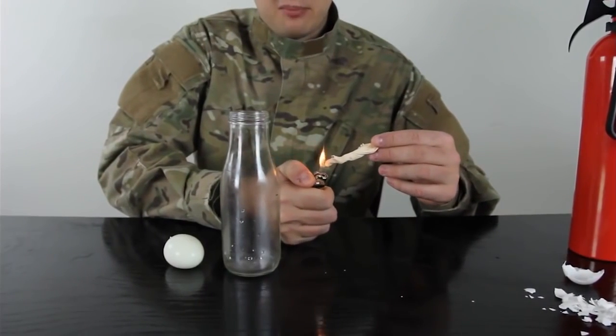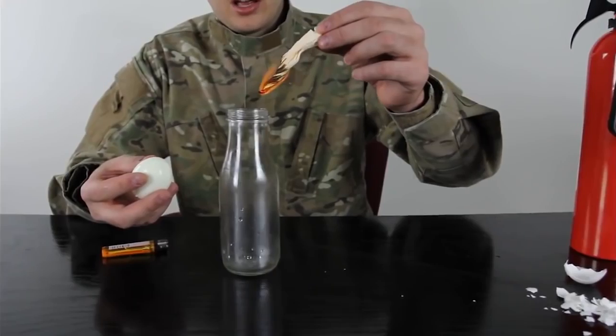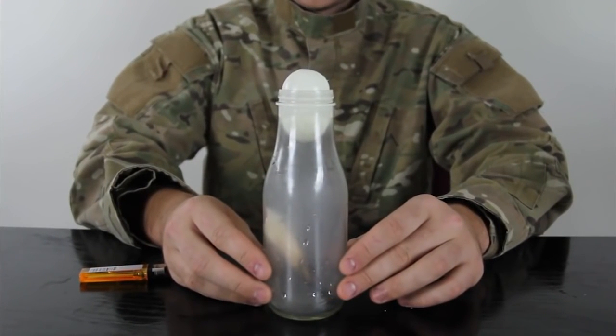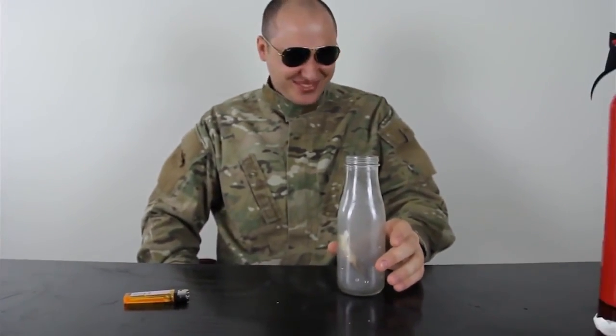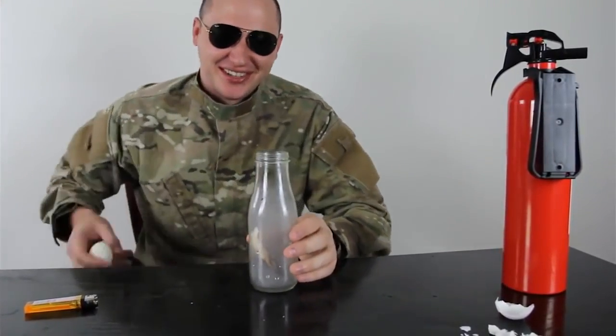Light a piece of paper or napkin, let it burn for a second — make sure it's burning — and drop it inside the bottle, then put the egg inside. Let's see what happens. Not enough smoke. Why did I do that? But I almost choked on an egg last time. The paper wasn't burning well enough — we want a paper that will actually burn inside of the bottle.